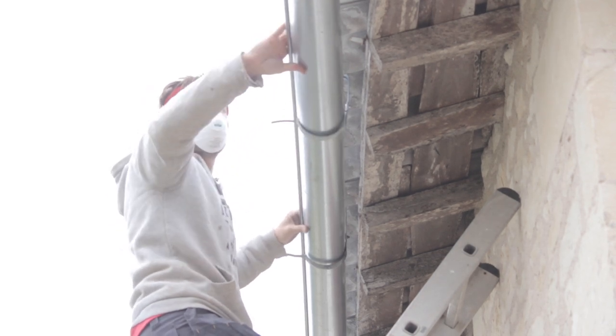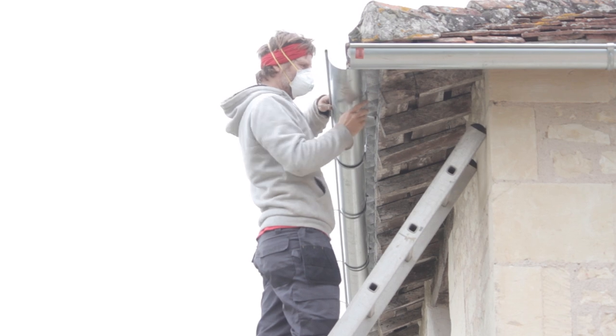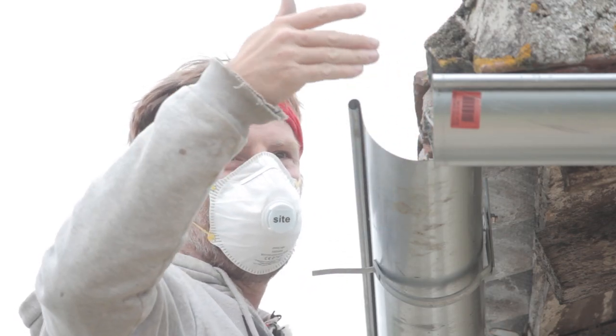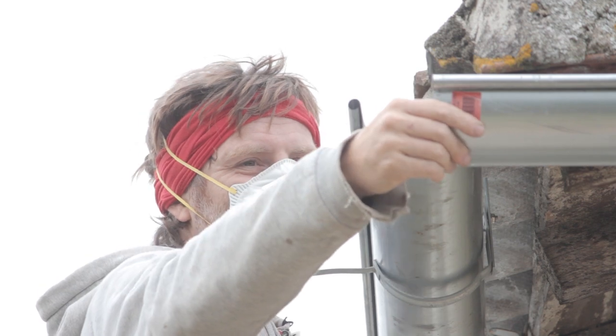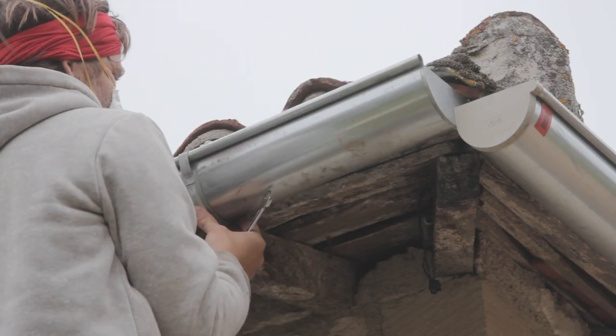I put the first 4-metre piece into place as close to the sheeting as possible. The intention is to eventually put a corner piece to link it with the other guttering. At the moment they don't line up, so for now two ends will have to do.